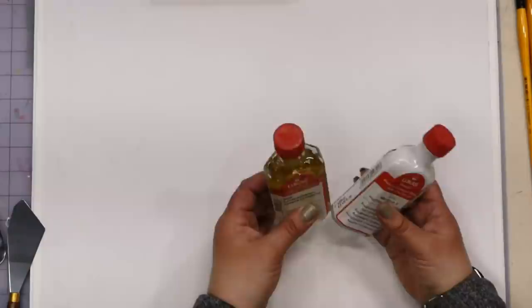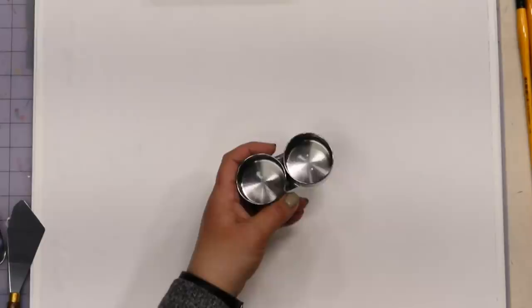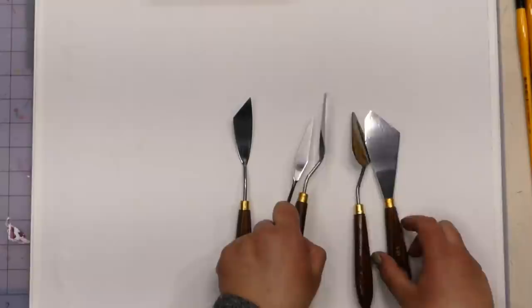Then there's the modified linseed oil — essentially the oil that's in the paint itself, modified so it cleans out of brushes with water. We'll be using palette cups for these, which clip to your palette. With the fast dry medium, only put out a little at a time because it dries fast — only put out what you need at the moment.